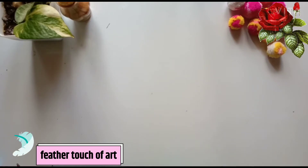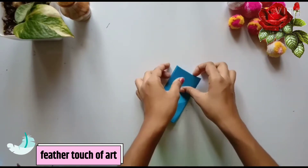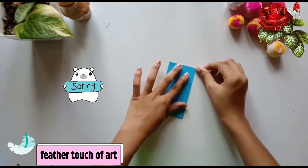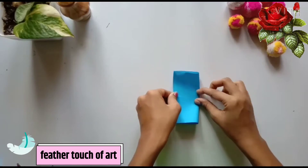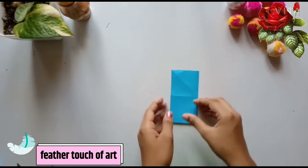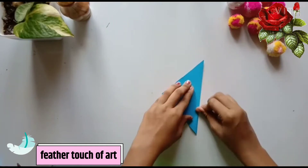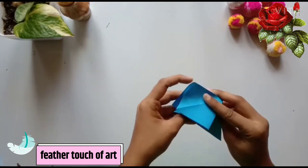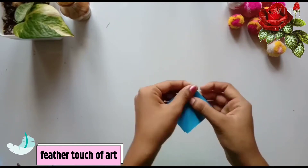We put 4 square papers on this flower. Sorry, we put 3 pieces on this one.